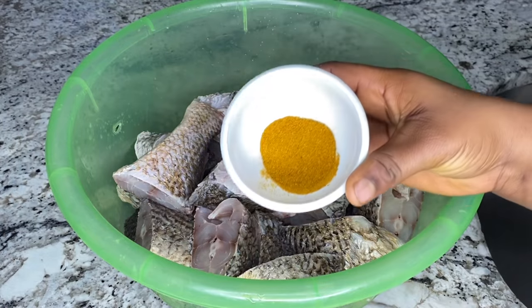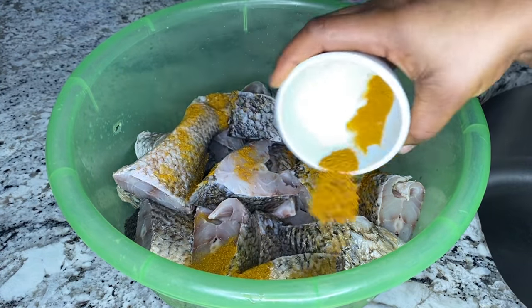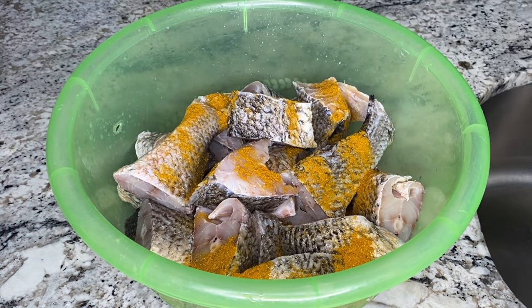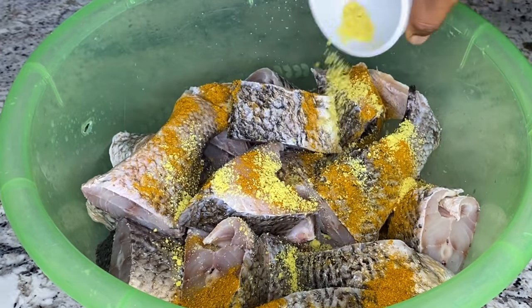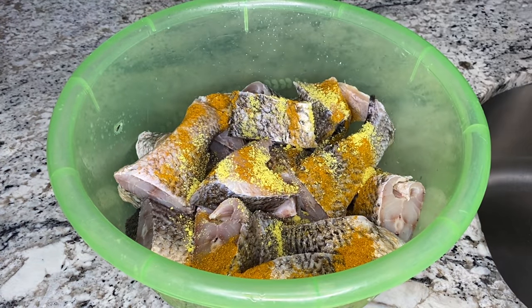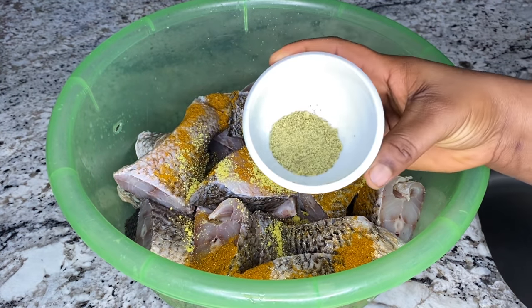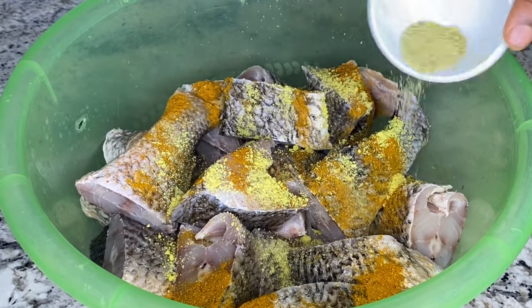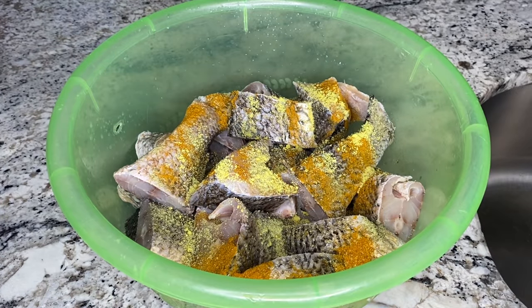Now that everywhere is clean, it is time to season the fish. I'm going to add some curry powder — if you're not adding curry powder to your fish, I don't know what you're doing; it can elevate your fish to a whole new level. Next I'll add some seasoning cube and some fish seasoning. With the fish seasoning, you don't need to add garlic and ginger powder, but in the absence of that just add small minced garlic and ginger, then toss it around to combine.